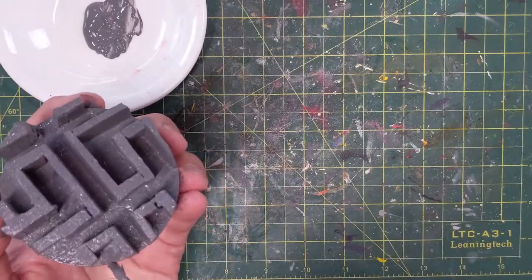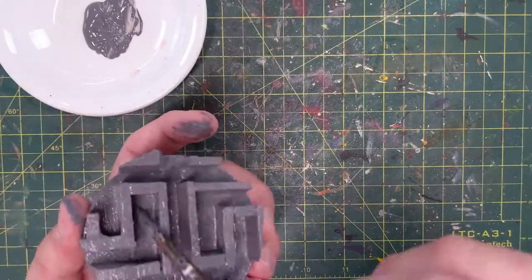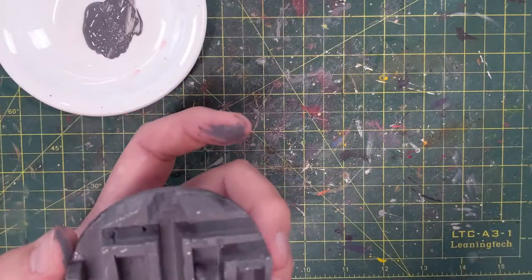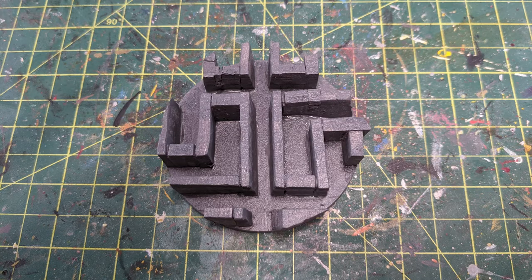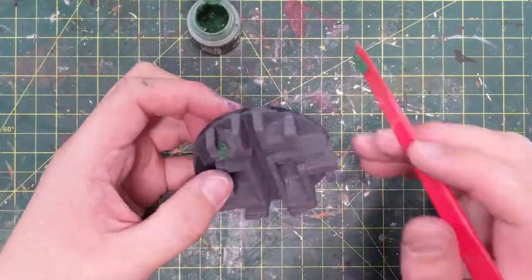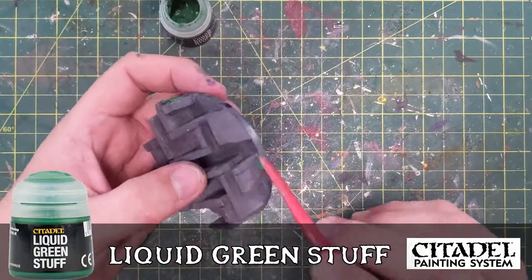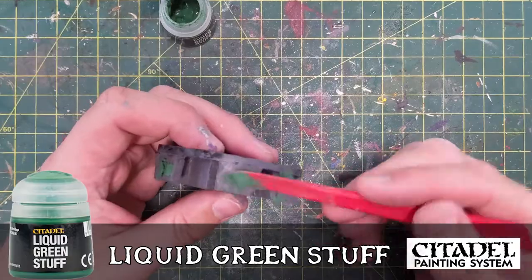I've pretty much finished up priming this thing — all the walls, all the flooring — and I'm getting a nice still shot of the finished prime gray. It still has some lines, some seams. That's okay, we're going to fill those. So the next step in this project with this labyrinth is to strengthen it. This is liquid green stuff from Citadel — I use it to fill cracks in models, and in this case I'm going to use it to fill cracks in my walls.